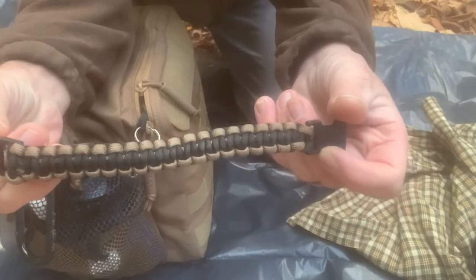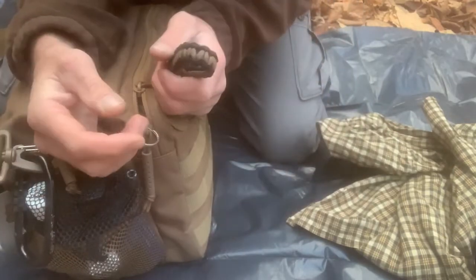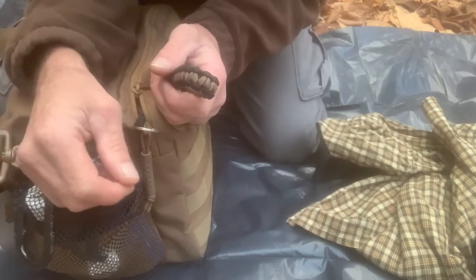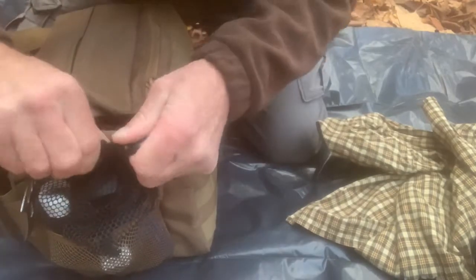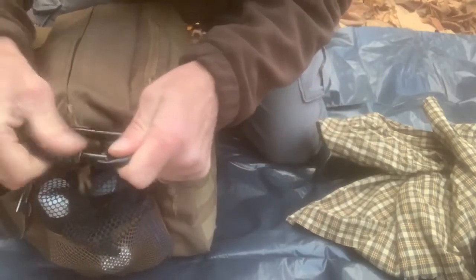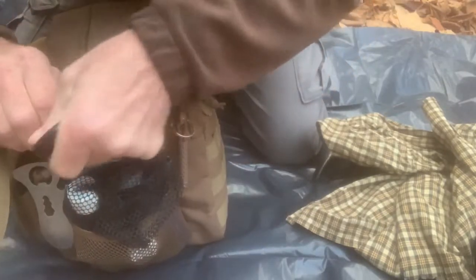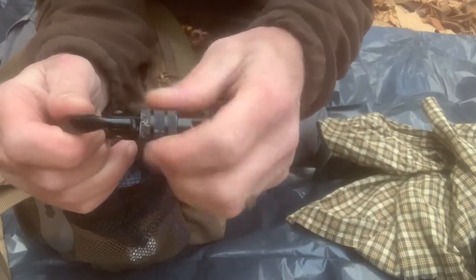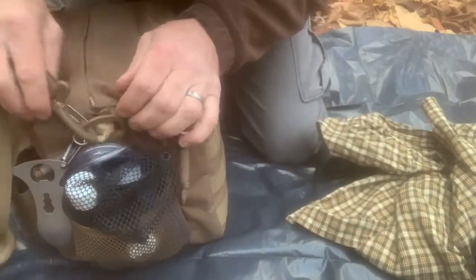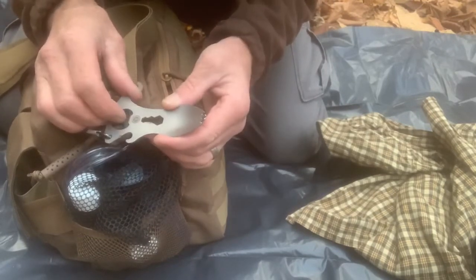I have this paracord bracelet that I got from Justin Lunt — he made it when he sent me the K-Baw knife that I won. I have this big climbing carabiner, a locking carabiner, just to have on the outside just in case I need it. I also have my little spark that I got from Walmart a long time ago.